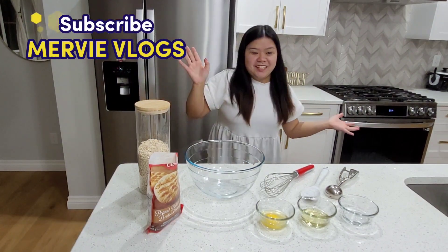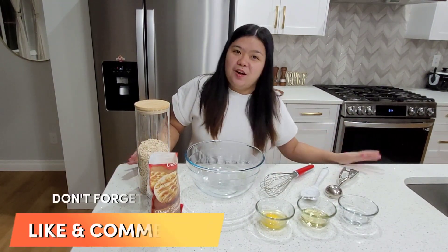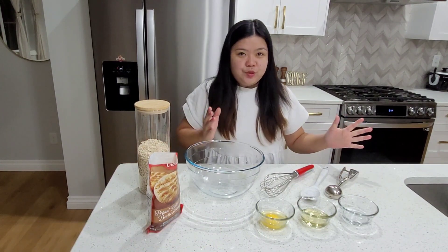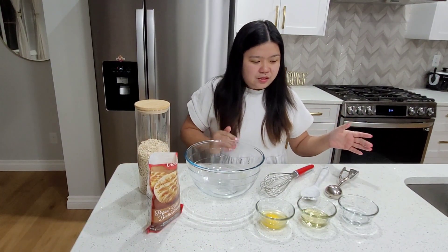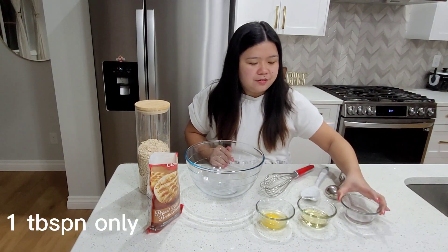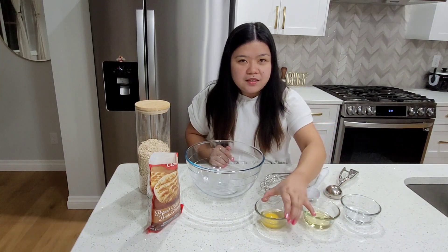Hi everybody! Today's vlog I'm gonna bake a homemade cookie. I'm gonna show you the ingredients first. I have prepared 2 tablespoons of water, 3 tablespoons of vegetable oil, and one egg.